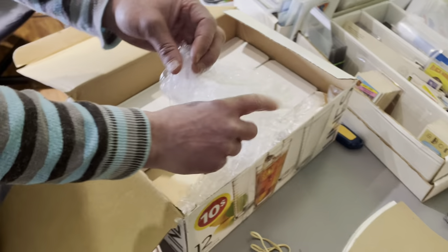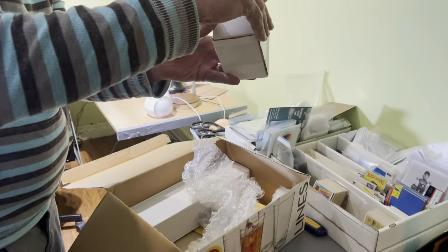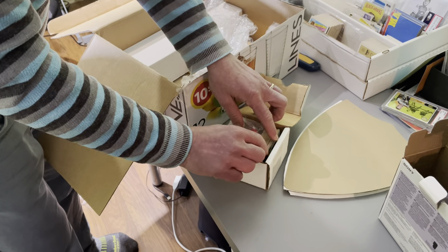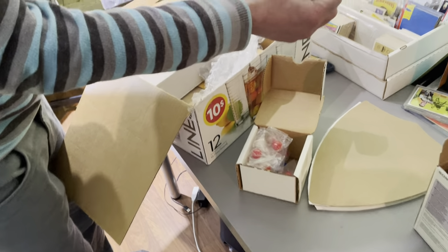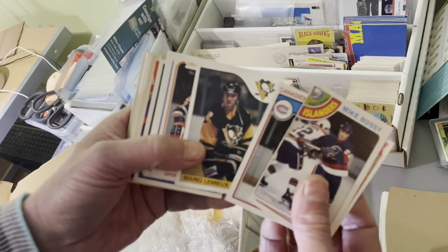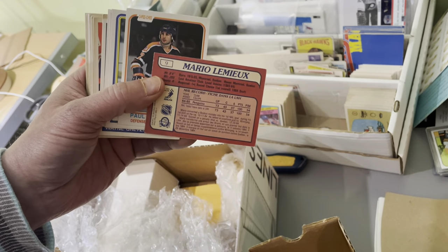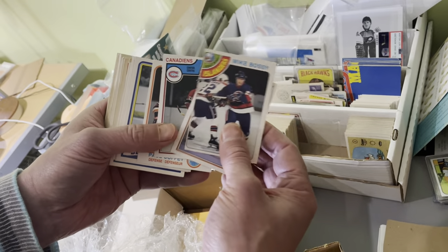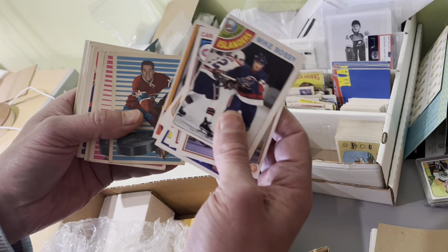Let's go into another box. I believe the gentleman has sent us some Topps hockey sets, so that Bobby Orr card may very well be going in with the rest of the set. This is going to be a group of some 1980s cards that we are going to sell together, including the Lemieux Rookie — that will be the marquee card in this group. We'll also have a Bossy Rookie, a Lindbergh Rookie, a Coffey Rookie, a Gilmour Rookie — all Hall of Famers — and this will be sold as one group.